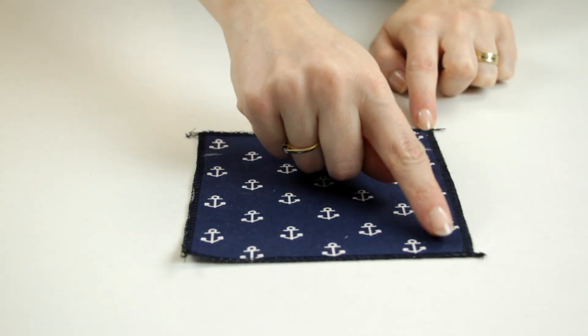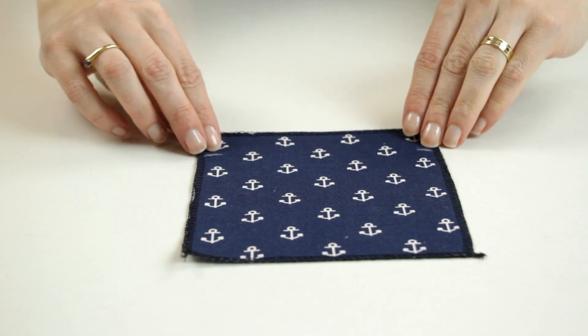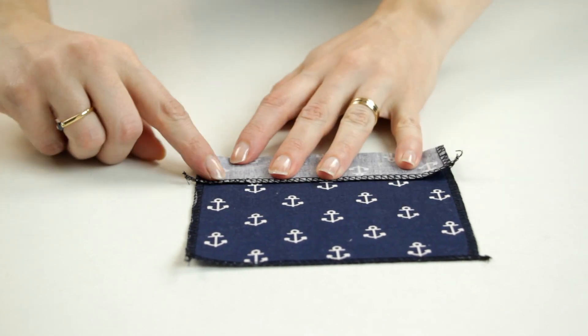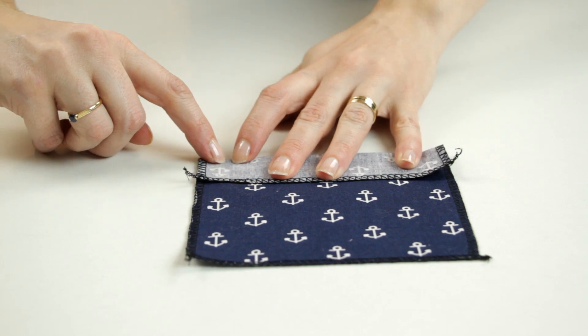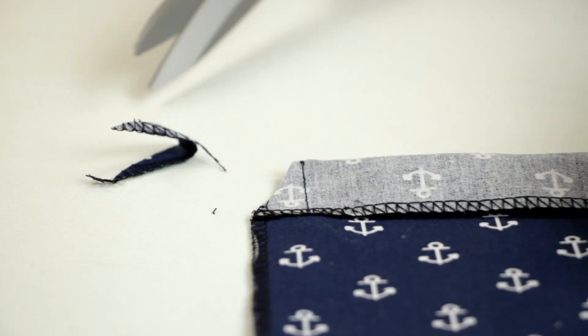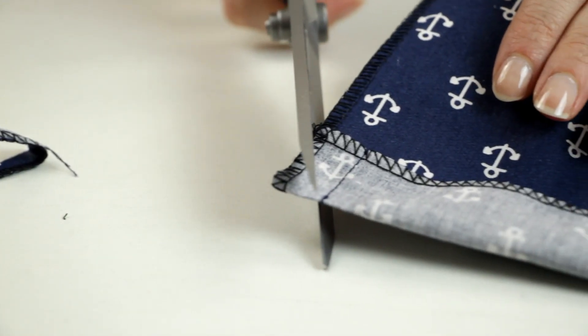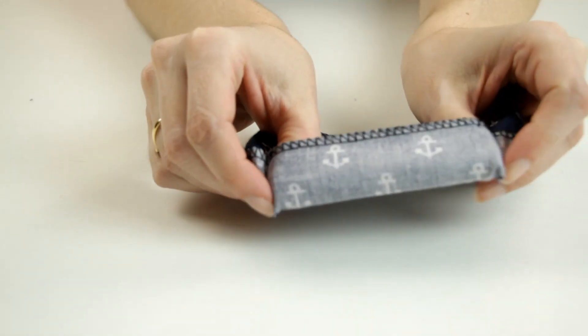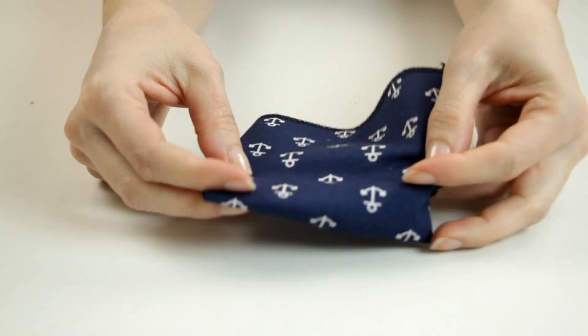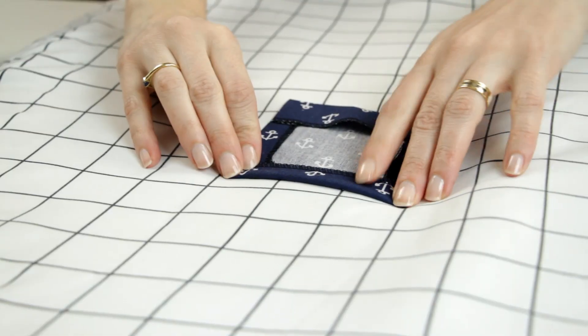To start the assembly, I'll make the front pocket. I've serged the four edges of the pocket piece, then I fold to the wrong side on the fold line and I stitch the sides of the hem. I snip the upper angles and I turn the hem right side out.